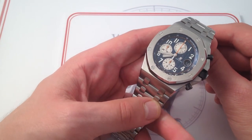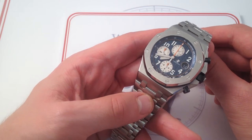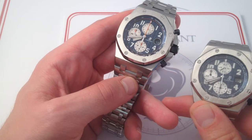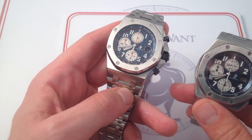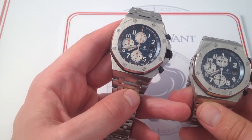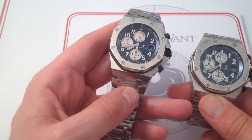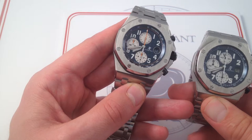Let's focus on the differences first, and we'll get to the fit aspects later on, because I think people want to know how it differs from the prior model. I've got a little friend right here to help me demonstrate. This is the reference 26170ST, and in many respects, although it's not a one-for-one swap, this is very similar to what we would call the direct predecessor of the 26470.